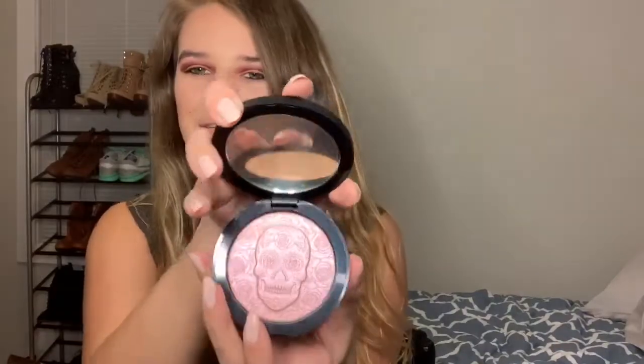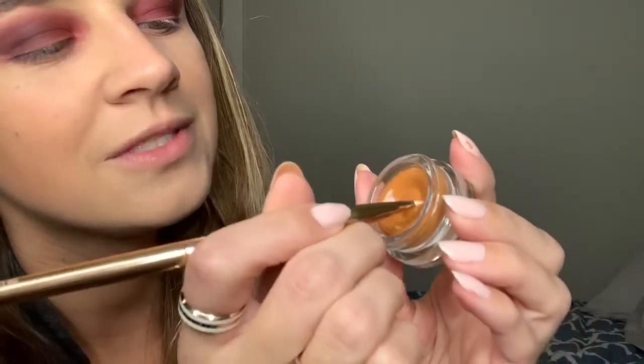Now we're going to test out the highlighter. We're getting it out of its adorable case — it's so pretty and has a magnetic closure, which I love. It's this gorgeous highlighter, like gold with shifts of pink. It's very pretty. For this I'm going to use my Morphe MB23 brush. I don't even want to dip into it — just look how pretty this is. We're going to lightly dig in with the brush and apply it to our face.